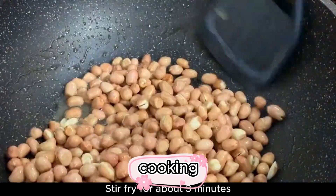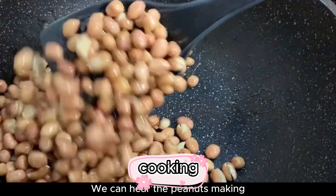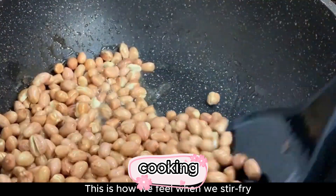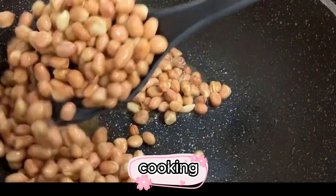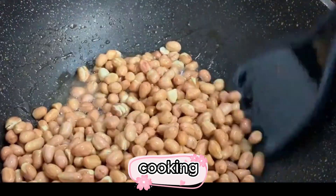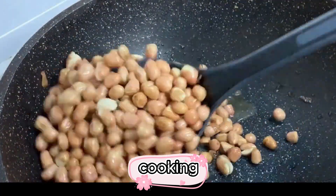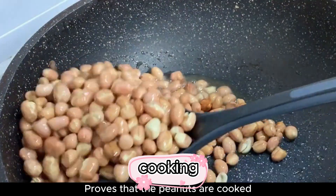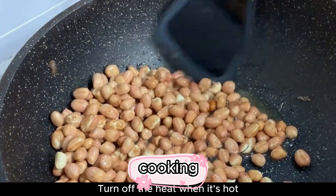Stir fry for about 3 minutes. You can hear the peanuts making a crackling sound. As you stir fry, they will feel much lighter. The peanut aroma will become stronger and stronger. When the crackling sound is gone, that proves the peanuts are cooked. Turn off the heat while still hot.